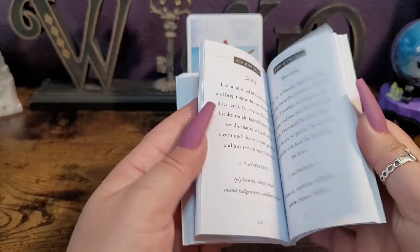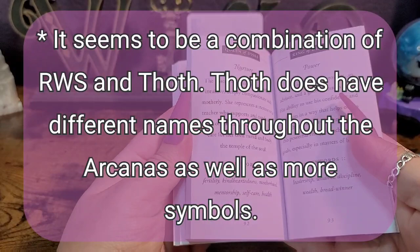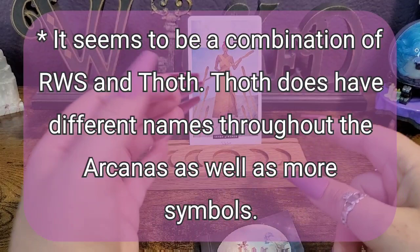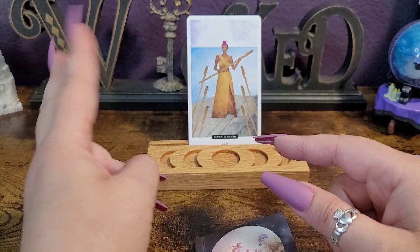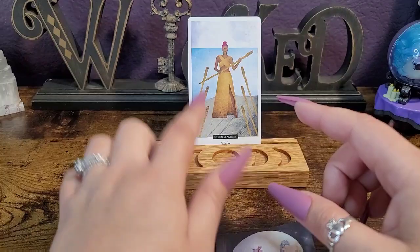There is no reverse meaning in the deck, but that's okay — you can find them in books and online. I have a feeling this is a Thoth-style deck, so keep that in mind with the princesses and with strength and justice being swapped — that's usually a sign of a Thoth-style deck. Especially with it being discs and the name switch. Just keep in mind there are going to be those little changes.